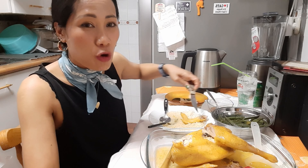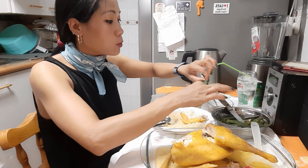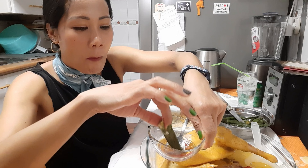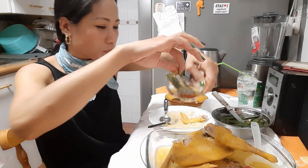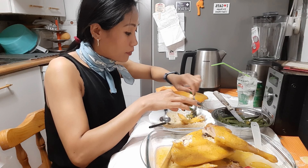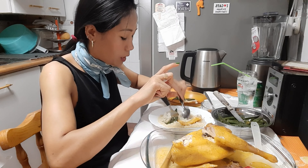Esto se hace mucho, este tipo de guiso, cuando nos unimos toda la familia a trabajar en la montaña: plantar el arroz, o plantar alguna legumbre, o recoger el arroz.